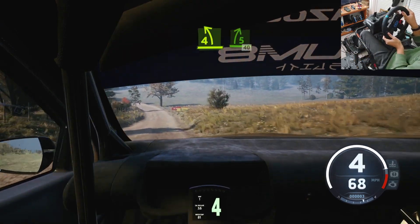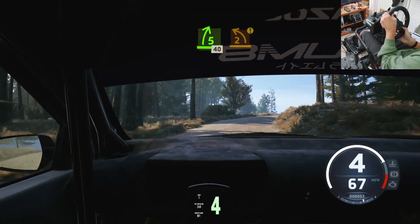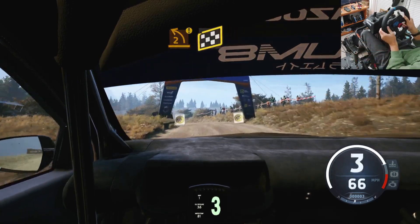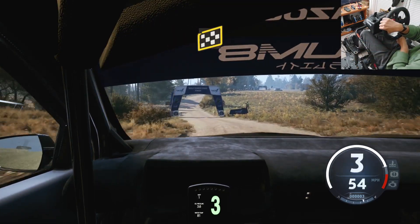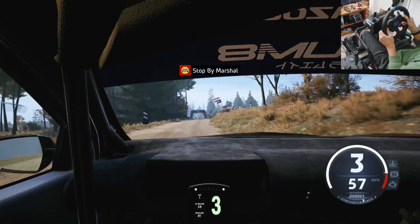And 5 right, opens, 40. Caution, 2 left, over crest, half long. Finish, into 4 right, to stop. OK, that's a 2 minute 19.6.